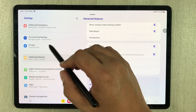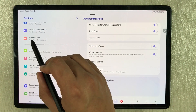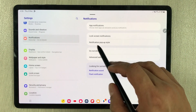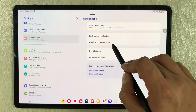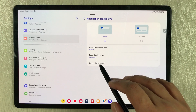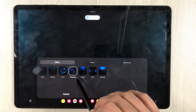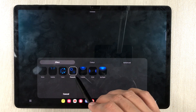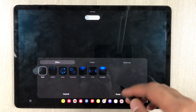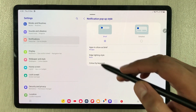For the next setting, go back and scroll up to Notifications. Select Notification Pop-up Style, then select Edge Lighting Style. It is currently set to Fireworks. If you want to extend your battery, set it to None and press Done. This will help save your battery life.